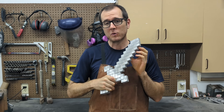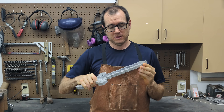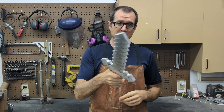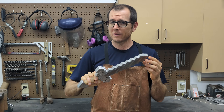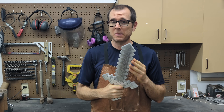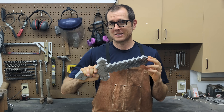Well there you have it guys, we have a real metal Minecraft sword. I do hope you guys liked today's video — if you did, make sure to comment, like, and subscribe to the channel. I make cool stuff like this all the time, so if you're new to the channel make sure you go back into some of my past videos and check those out too. I'll see you in the next video.